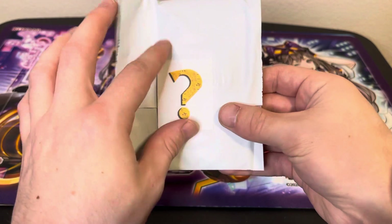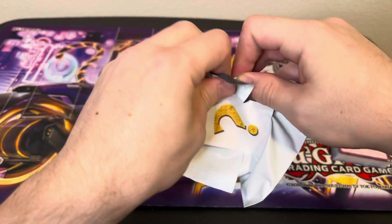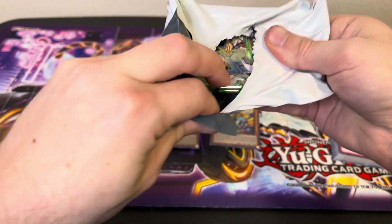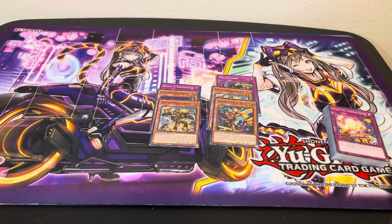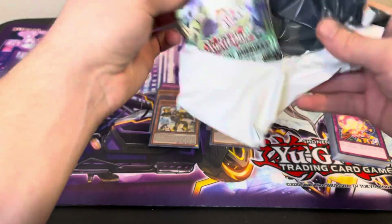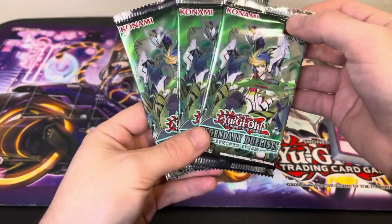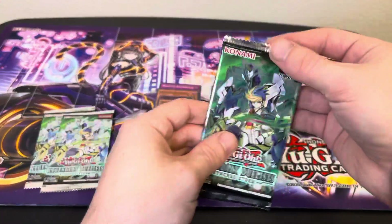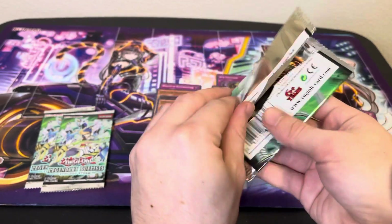Now let's get into this mystery item. We got some Synchro Storm packs here — looks like we got three of those to open up. So maybe we can pull something crazy, maybe we'll get a Baron or something wild to save this one. But if not, that's totally okay.